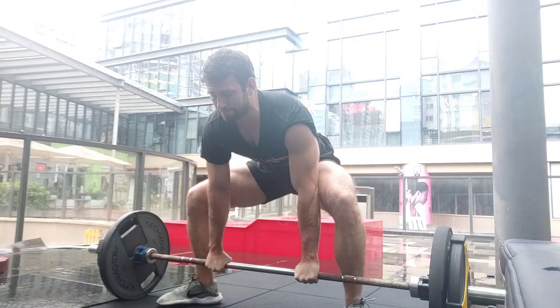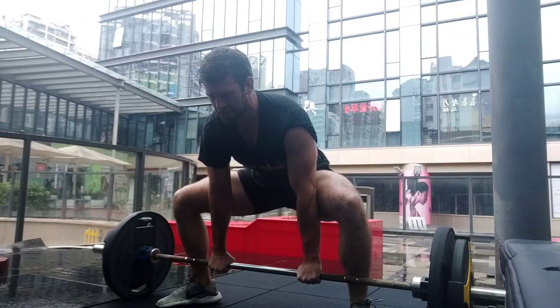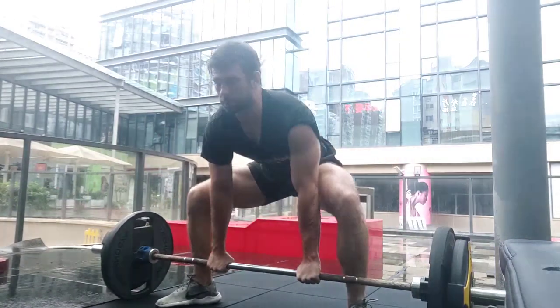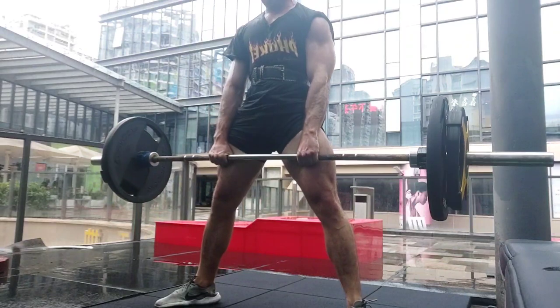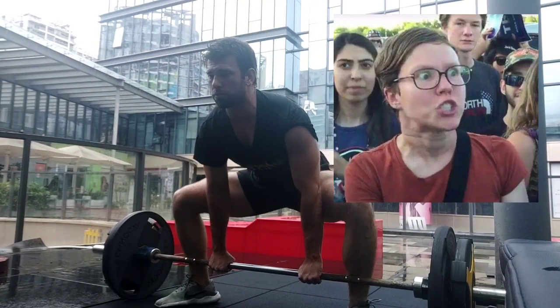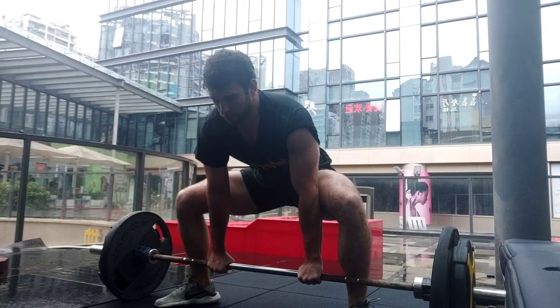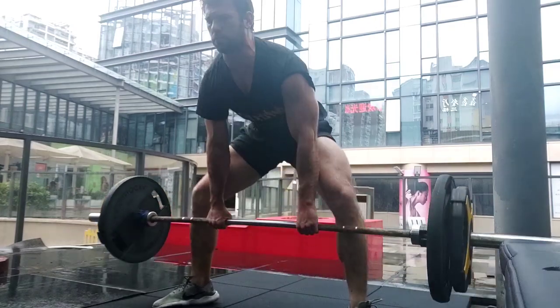Should you use a weightlifting belt? To answer this question, we're going to have to look into what a belt actually does. The main effect of a belt is increasing what is called intra-abdominal pressure — this is pressure inside your belly. This increase in pressure is about 15% for deadlifts and about 25% to 40% on squats.